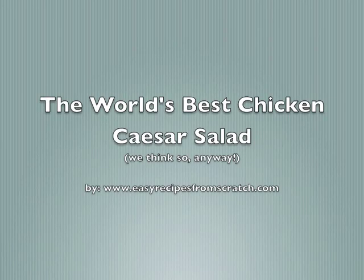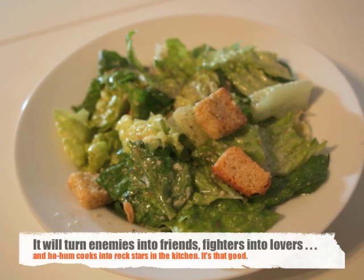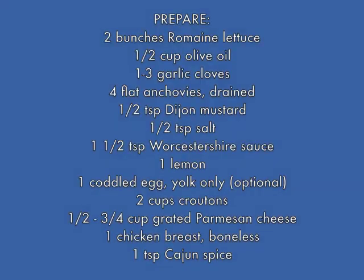Hi, this is Nicole from easyrecipesfromscratch.com and today we're going to make the world's best chicken Caesar salad. I know it's a bold claim, but I've been eating this my whole life and it really is the best salad ever. Here's the recipe — you're gonna want to write it down, pause the video, and have all the ingredients ready before you start.